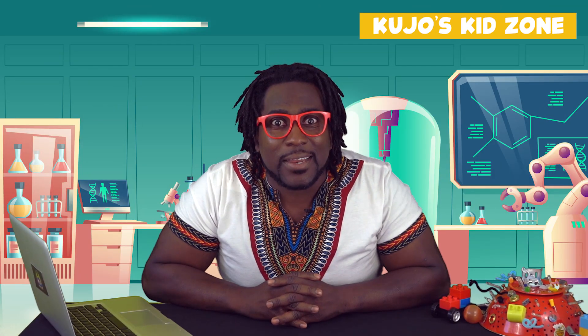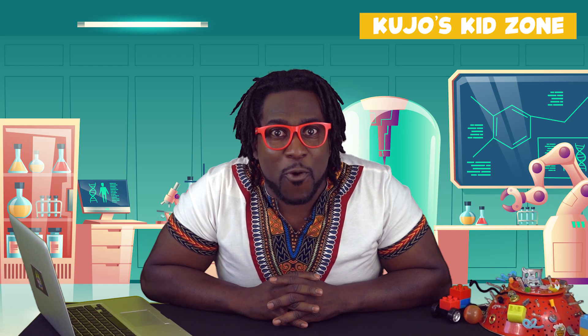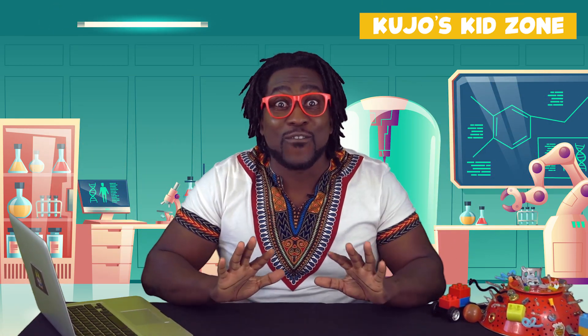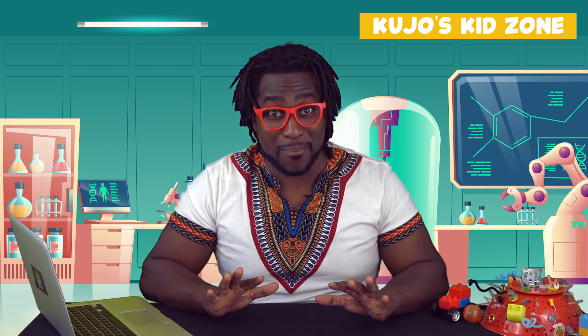Today we're going to find out how to do an experiment big enough for an elephant to use. But first, we need to get a couple of ingredients in order to make this happen.